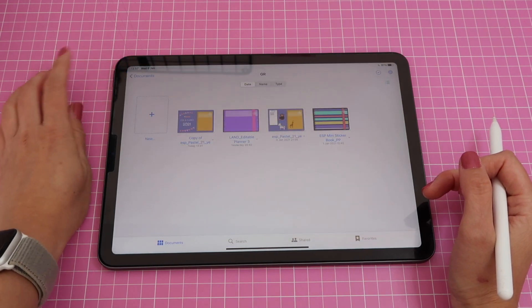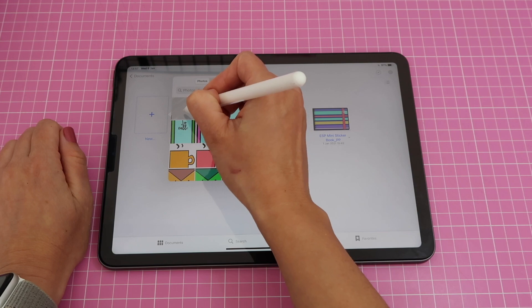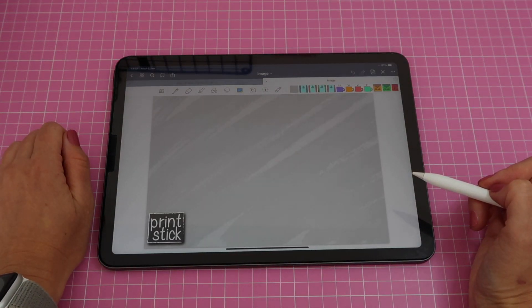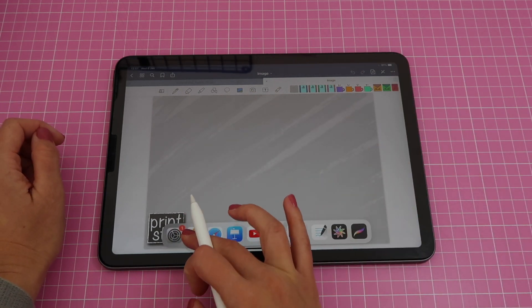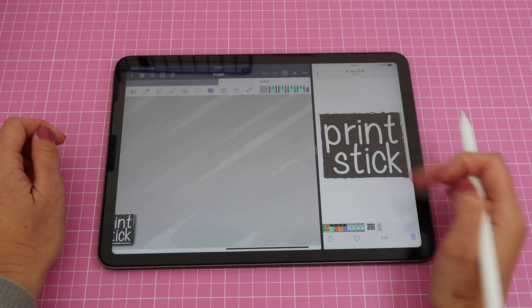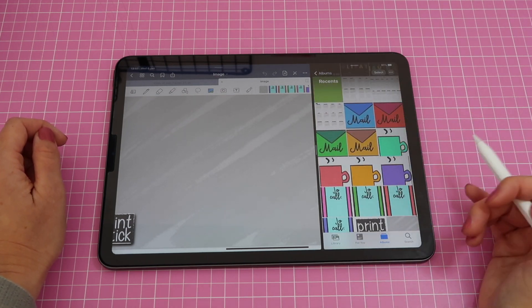Now we'll go to GoodNotes. I'll get out of my current document, click on new image, and select the last image — which is the sheet I just created. Now all you have to do is start adding the stickers we created in my previous video.